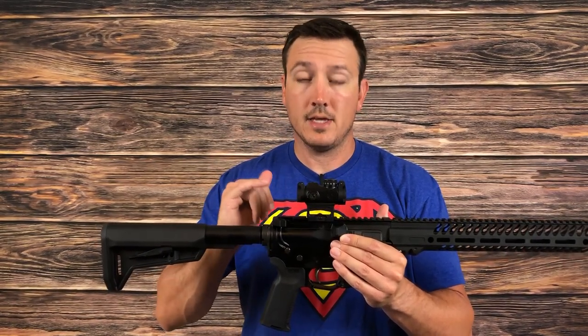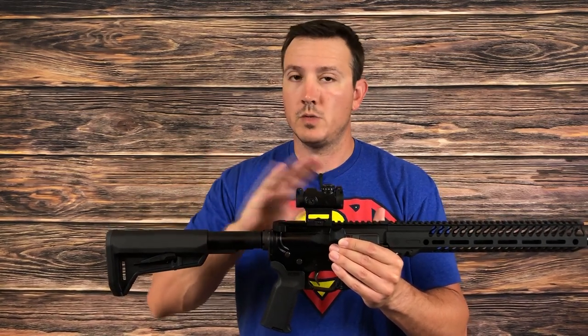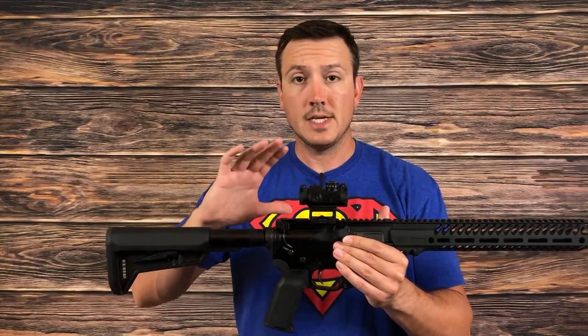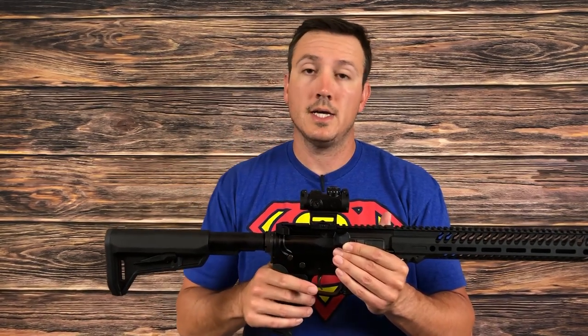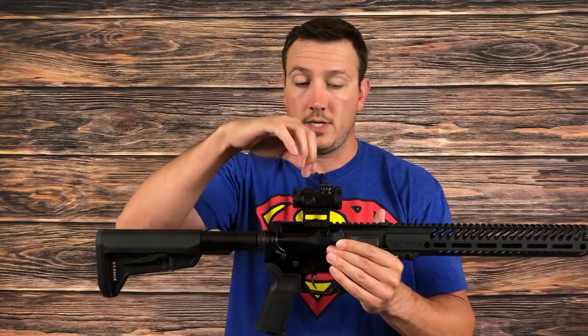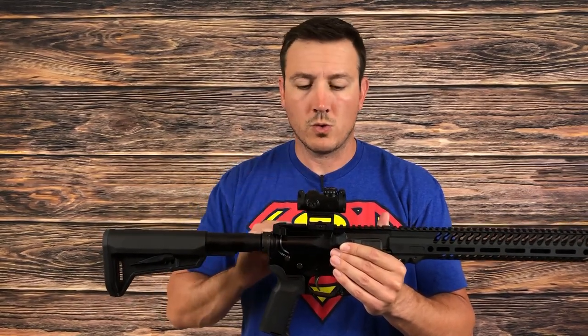It is a two minute of angle red dot. They do make a green dot version, but this particular one is the red dot. The windage and elevation are adjustable 50 minutes of angle plus or minus, so 100 minutes of total travel. It is adjustable in half-minute increments, and you can do that with the included tool or with just a flathead screwdriver — no special tools required.